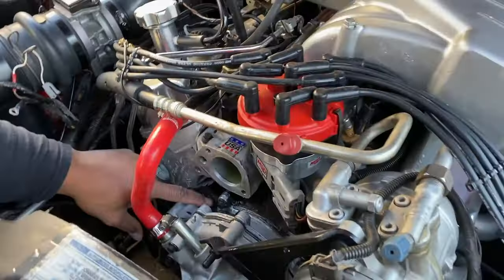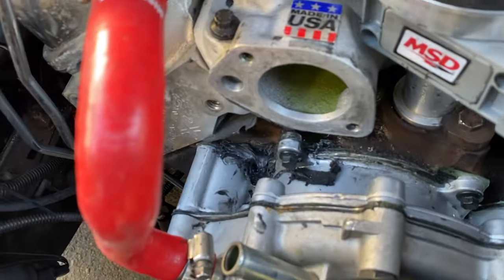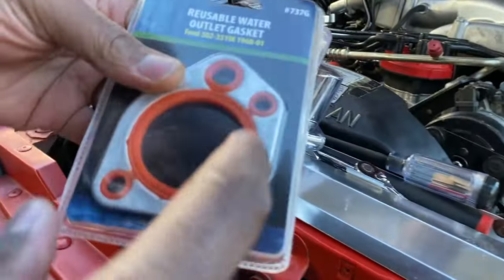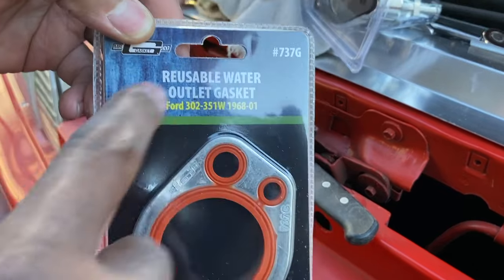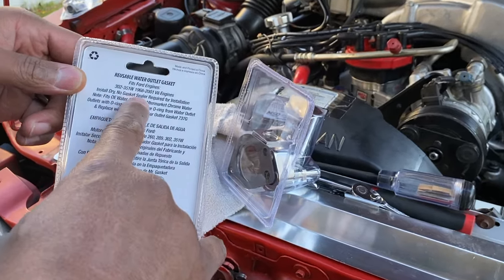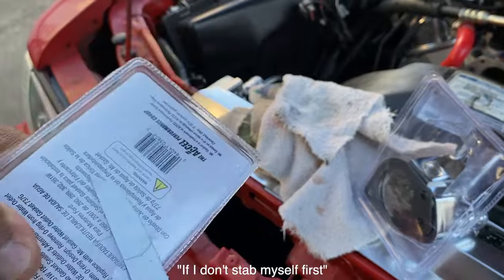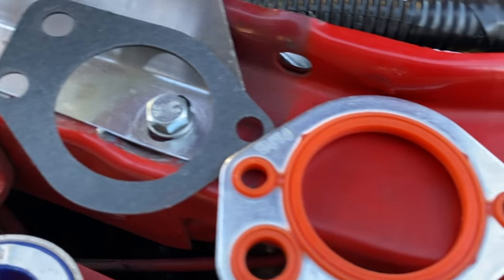Hopefully that will stop the leak. They went way crazy with the gasket maker here too — you can tell. One day I may have to just take the whole cover off and redo everything, but I'm not going to worry about it right now. Here's the gasket I'm going to use instead of a paper gasket — I hear these are very reliable. Reusable water gasket, install dry, no gasket sealer required. I was thinking about putting a thin layer but we'll see. Here's the gasket that is normally used compared to this one — one's paper, one's not.